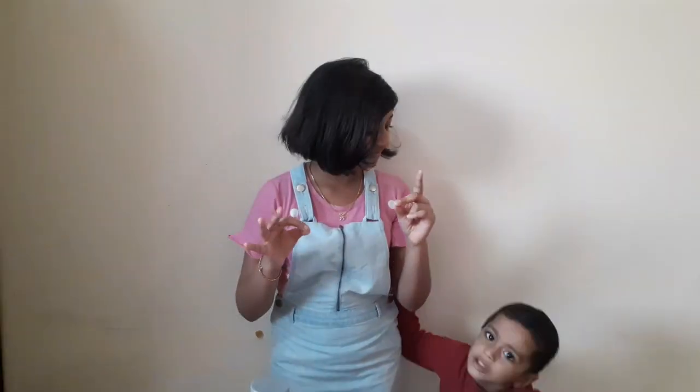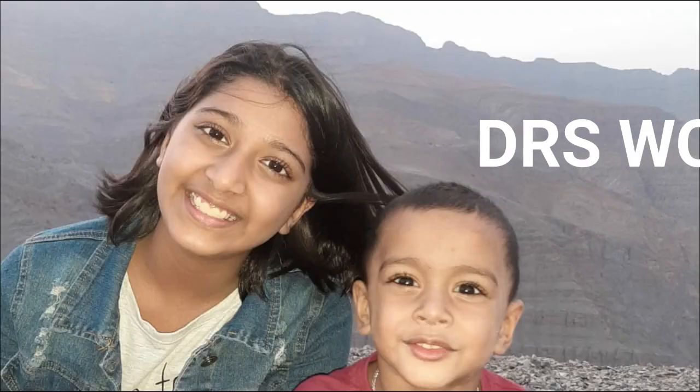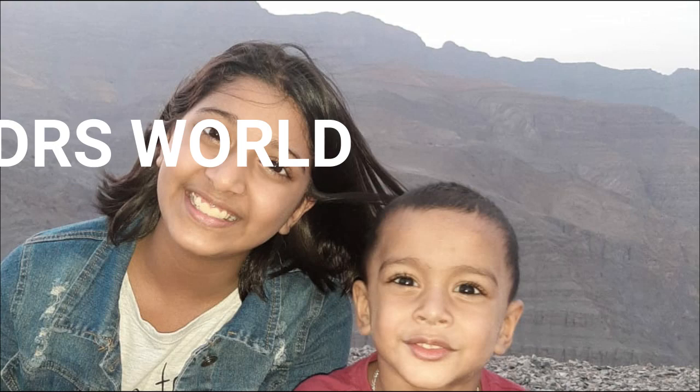Hi guys, my name is Dia, welcome back to my vlogs. Today I'm going to be doing a video of how to make a tooth model. Let's go.